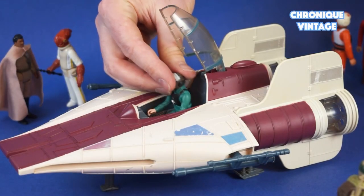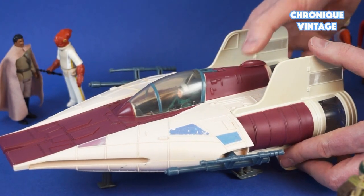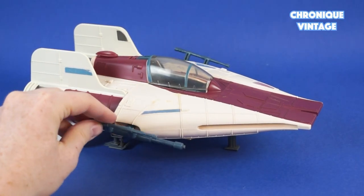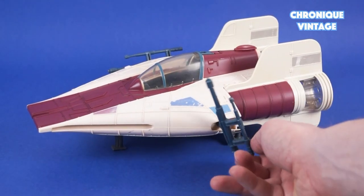To lower the cockpit canopy, pull backwards the red button at the rear of the pilot's compartment. The twin cannons rotate 360 degrees independently with a click sound, and both cannons are symmetrical.